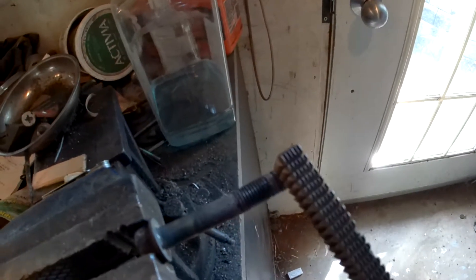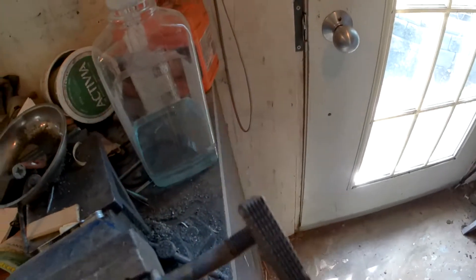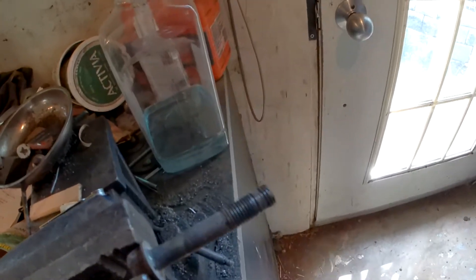As you can see it's starting to clean up the threads pretty good. I just have to do this all the way around. I'll do it two hands.